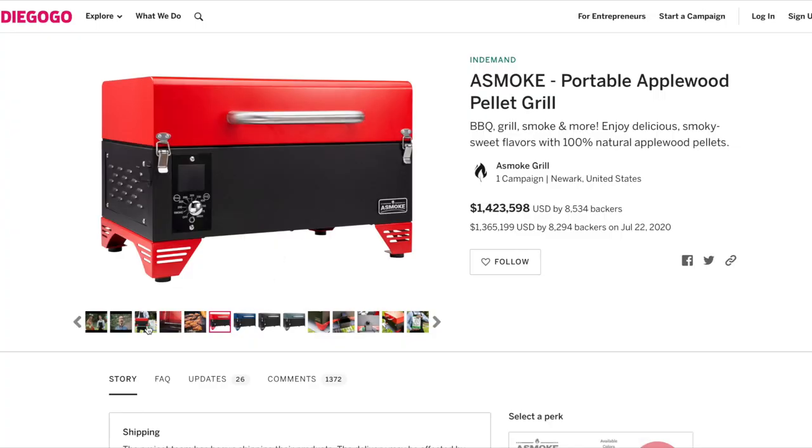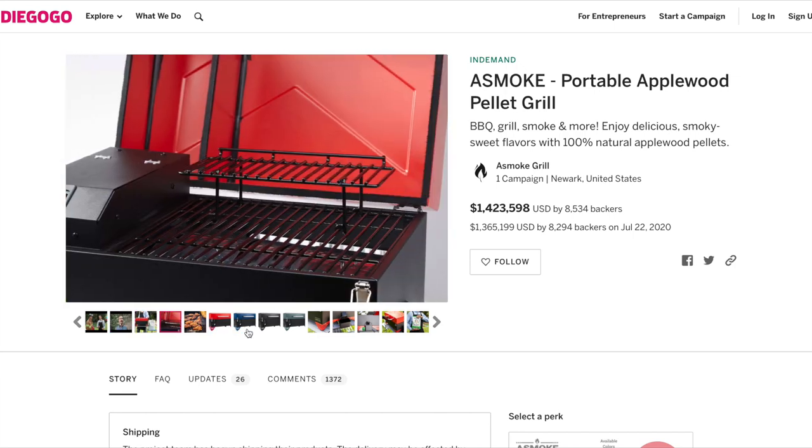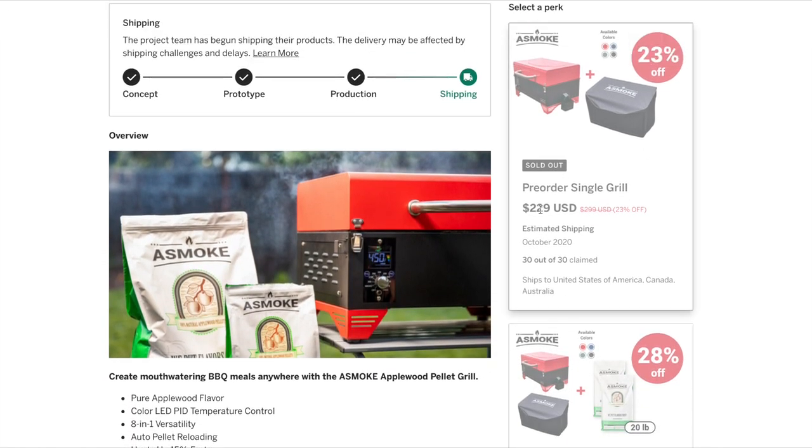I'm not exactly a fan right now of crowdsourcing, but I did purchase three items and it's been my only three actually. My last review of my last purchase didn't go very well. But I'm hoping things will change. I purchased this for actually $150 when it was on a fire sale. Fire sale for a smoker — get it?